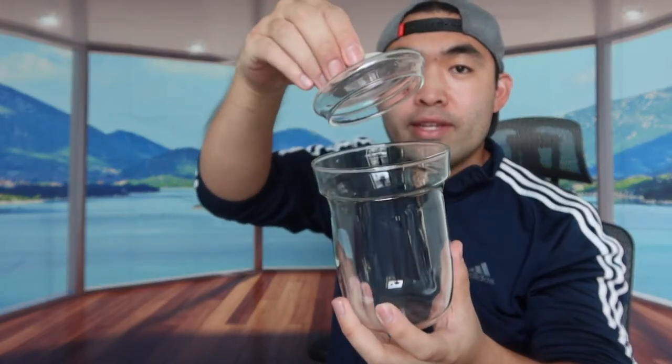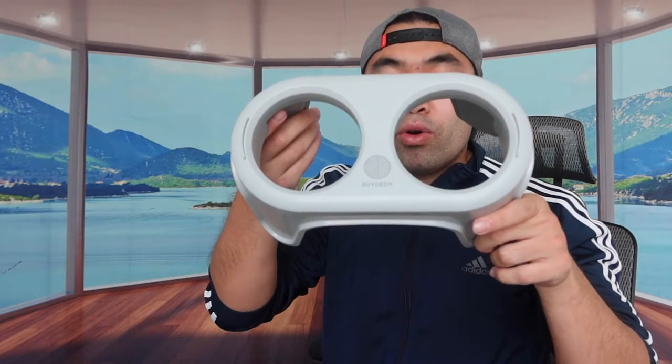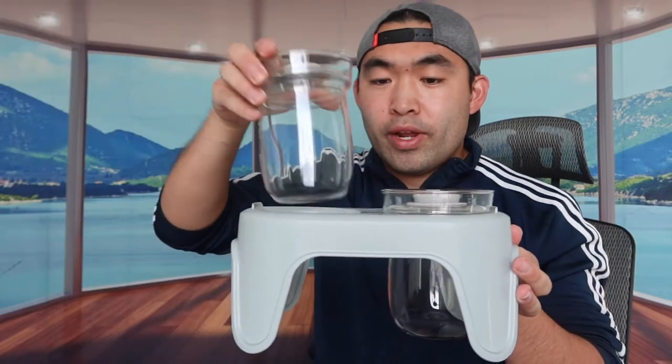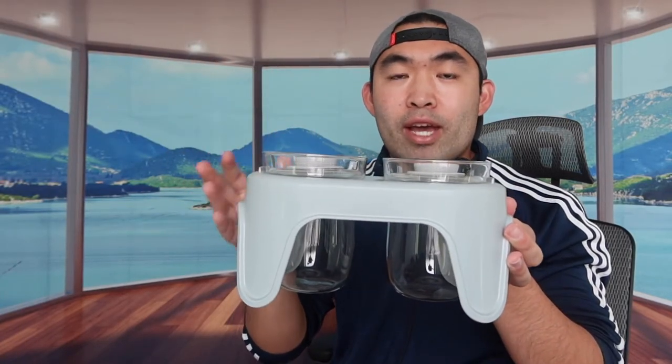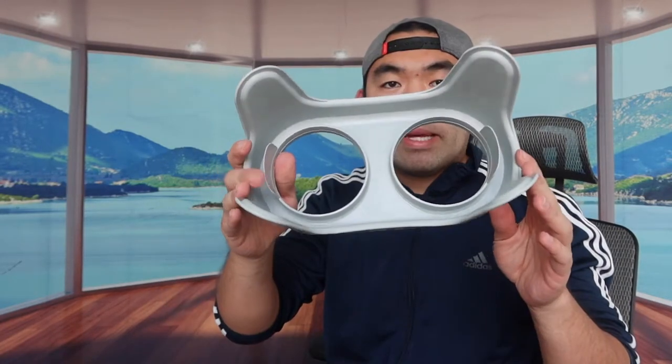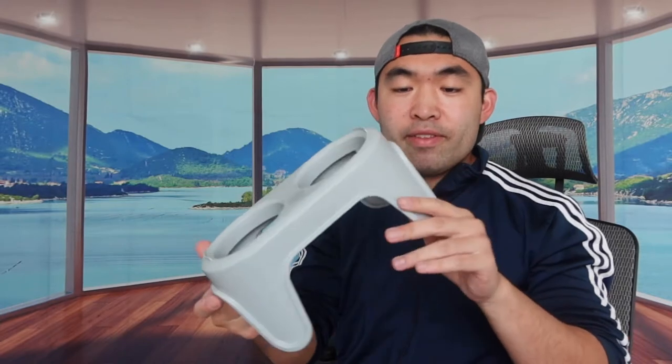It's a very cool design with easy access. Last but not least, there's a little holder that holds the glass containers inside, which keeps things organized and protects the product. The tray is made of plastic material, so you don't have to worry about dropping it - but do be careful not to drop the glass pieces. That's basically everything in this first package.